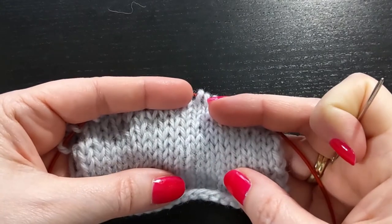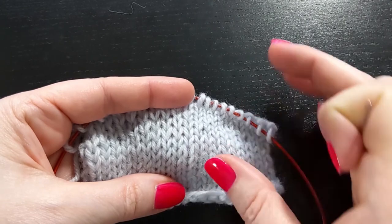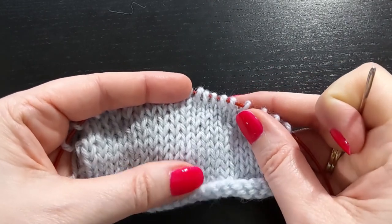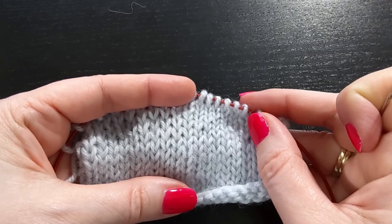That is in a nutshell how to deal with a snag in your knitting. I hope this was helpful. Don't forget to like and subscribe, and thank you for watching.